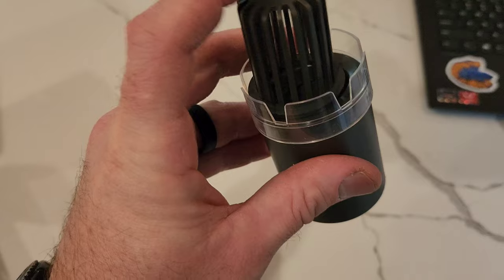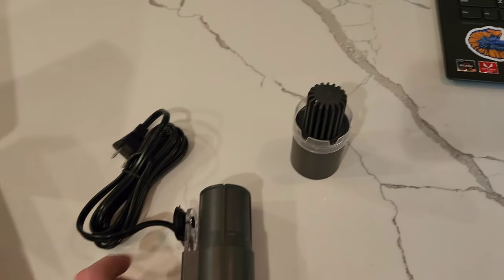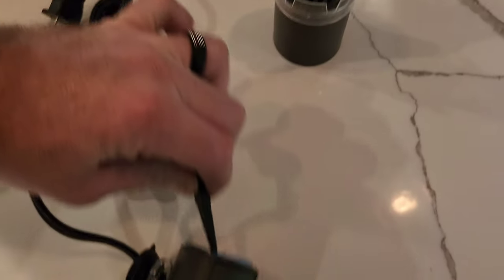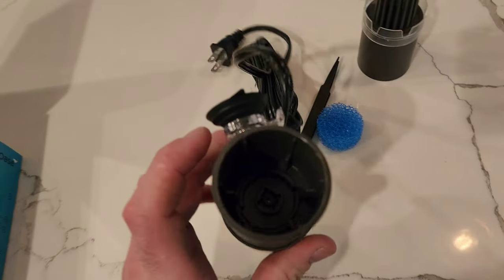There's no skimmer out there, I think, that's going to protect against baby shrimp — they're just so small. There's a coarse sponge underneath that. It comes with this little tool and it's a pretty simple skimmer.